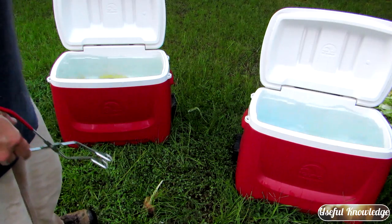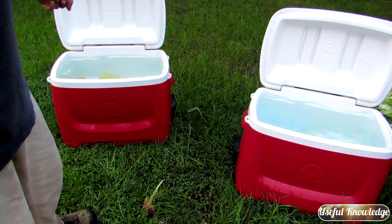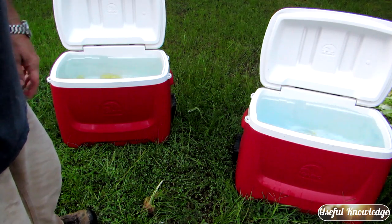As you do this, the water in your first stage cool-down will become hot. All you do is just dump that water out and fill it back up with cold water.